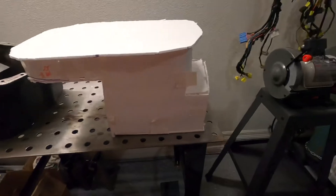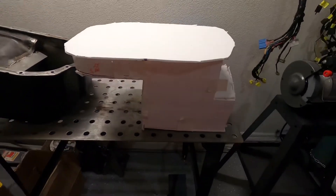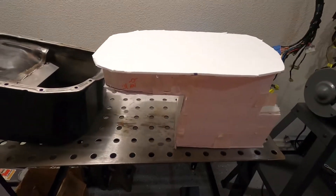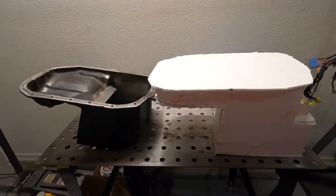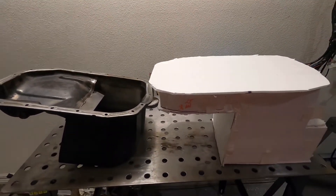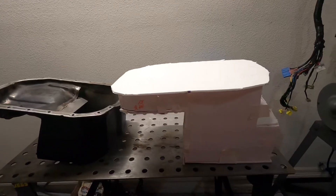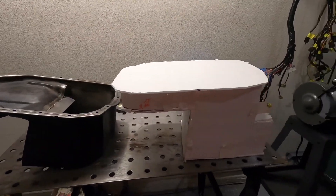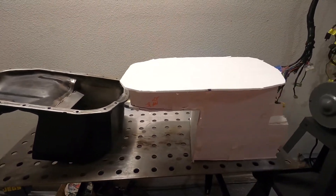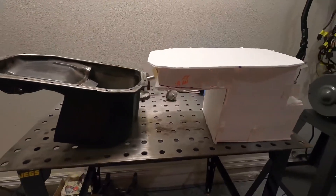I'll take each panel off individually after I get this cut open, measure them, and write down the measurements of each piece I need. I'm going to order the pieces a quarter of an inch bigger than what I really need to give myself a little wiggle room — I can grind it down or cut it to fit. I'd rather be over in length than under, because then you'd have to add a weld-in piece. What do you guys think?